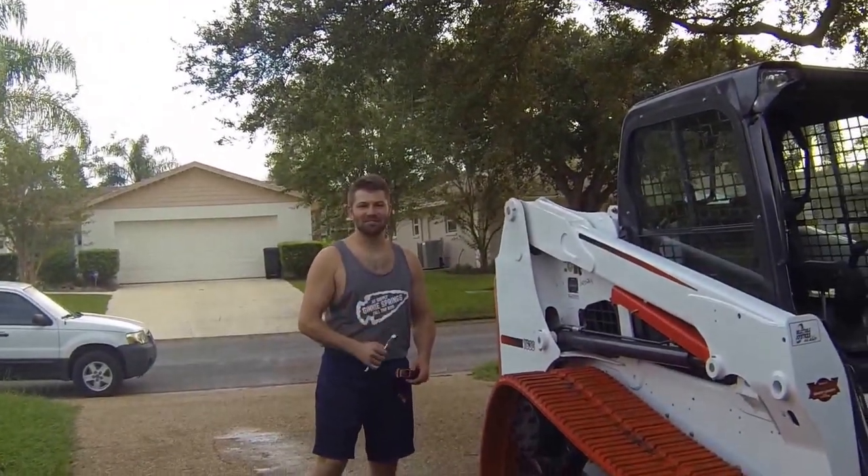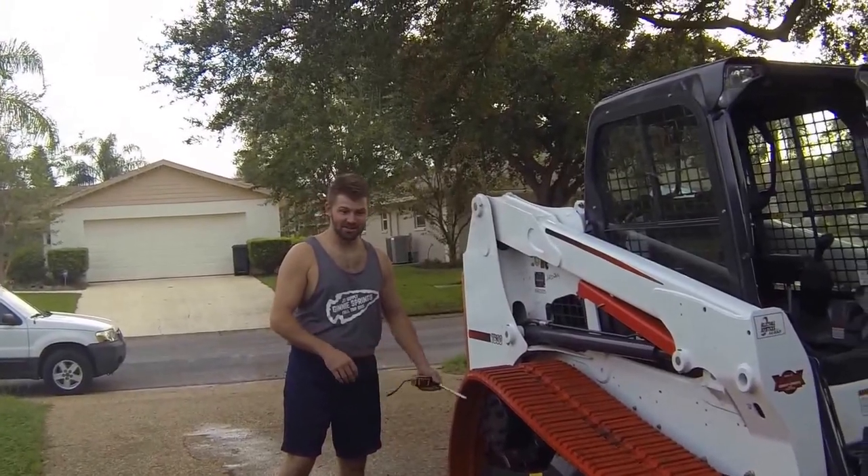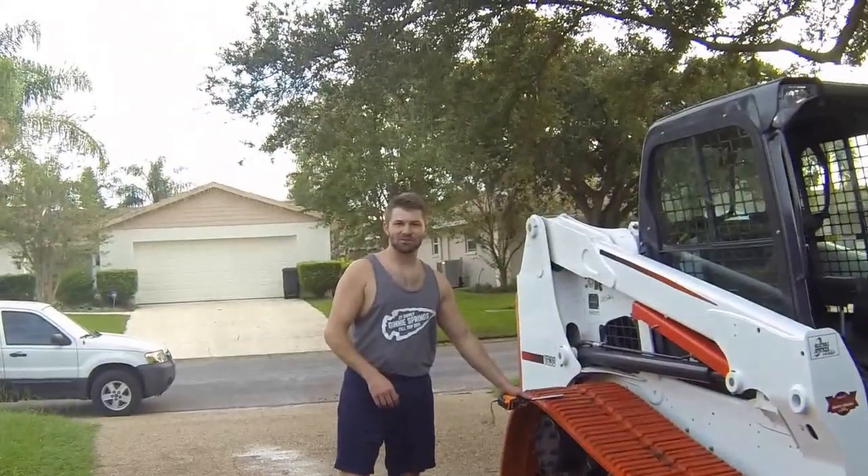All right, Summer's going to help us tighten the tracks on the Bobcat today, right Summer? It's so easy that a one-year-old can do it.